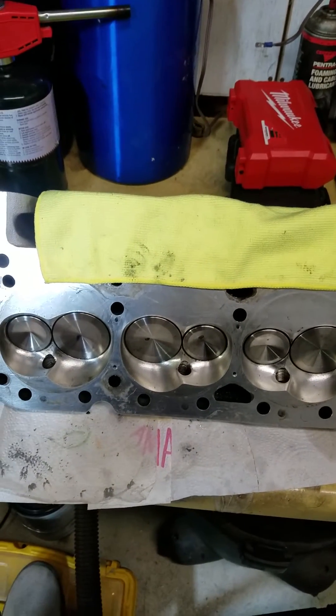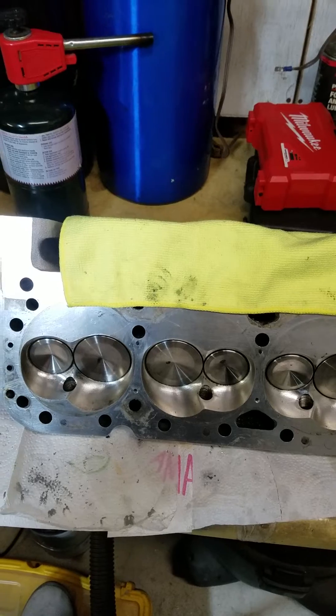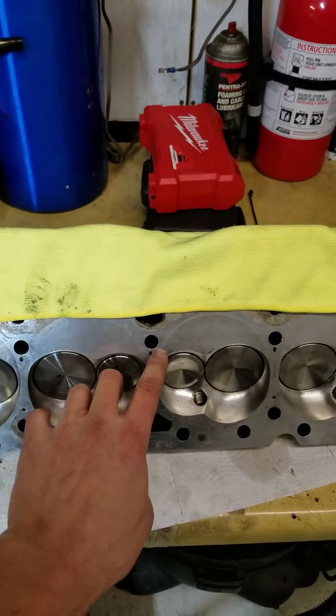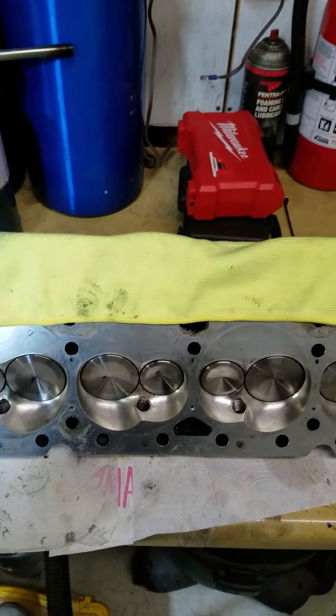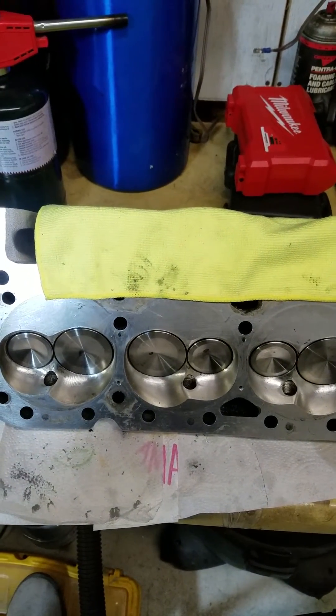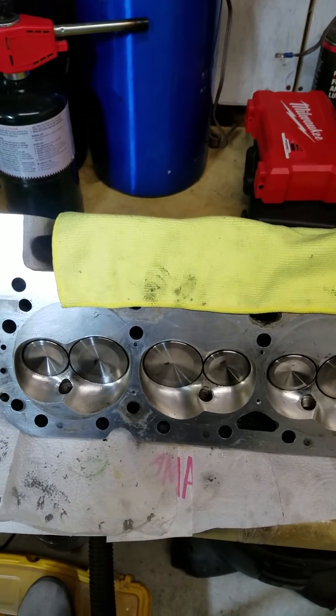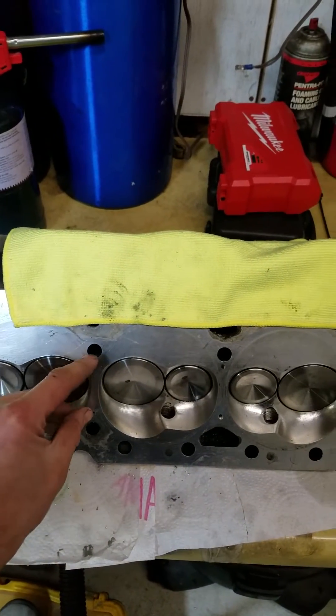You just have to be careful about what you read out there, because I found several articles saying 3/16ths on the top holes — you are asking for nothing but trouble drilling them that large. And 1/4 inch on the bottom ones is absolutely unnecessary. Some people don't drill them at all.